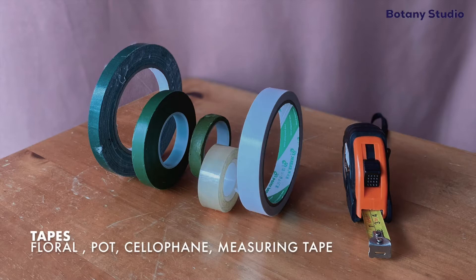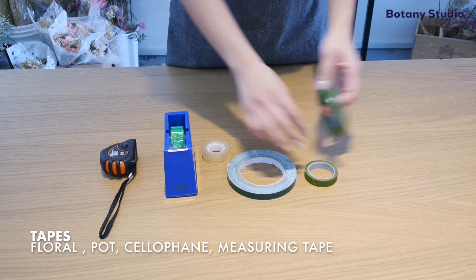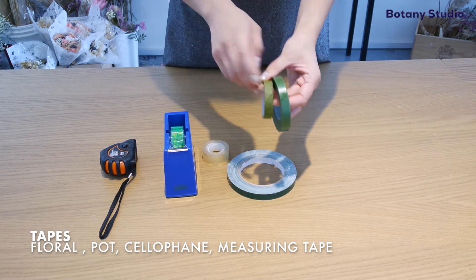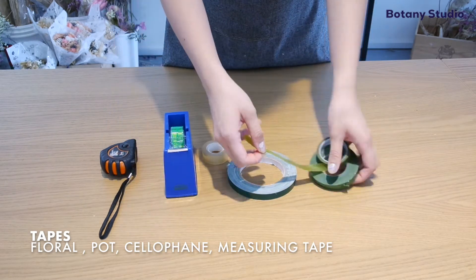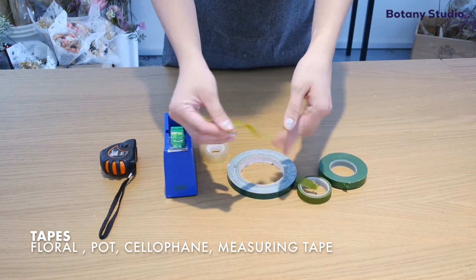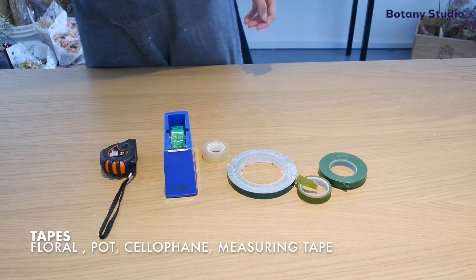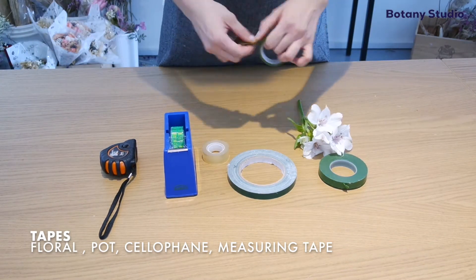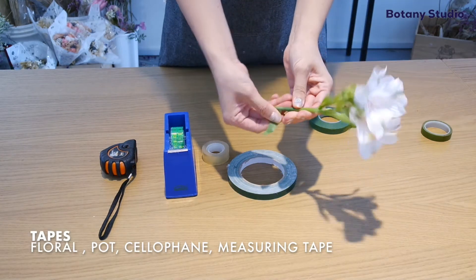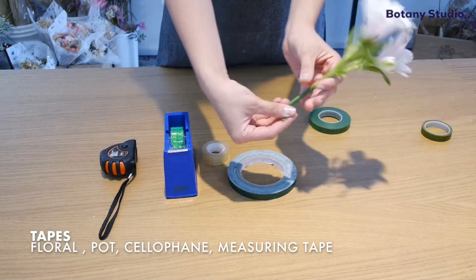The next frequently used items are tapes. We have floral tape. The most commonly found in Singapore is a green tape that is only sticky when it is stretched. The color blends in with the stems and we use it to fix broken stems, or when we are doing wiring and we want to conceal wires or sticks.